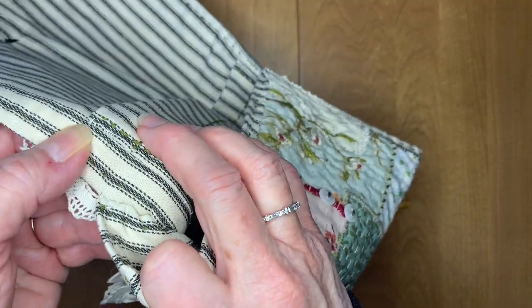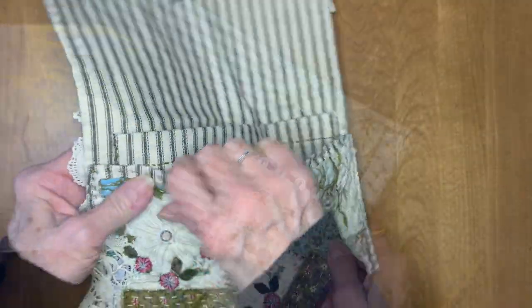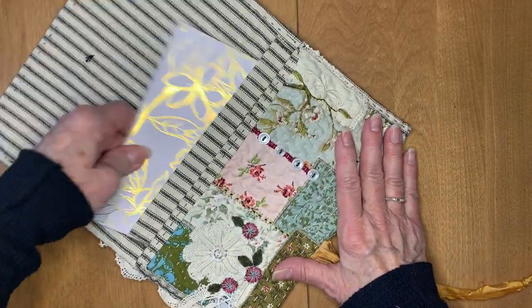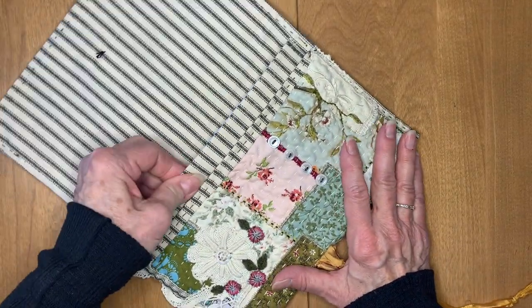But you see the white? That is the stitching that actually adheres it into the pouch. I hope that helps, and I will see you in the next one.